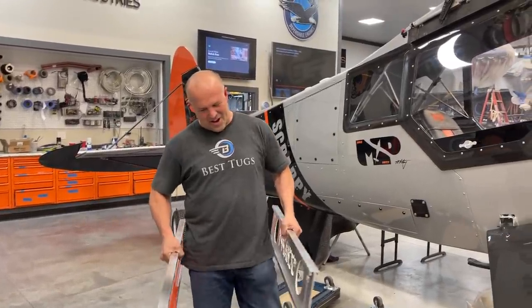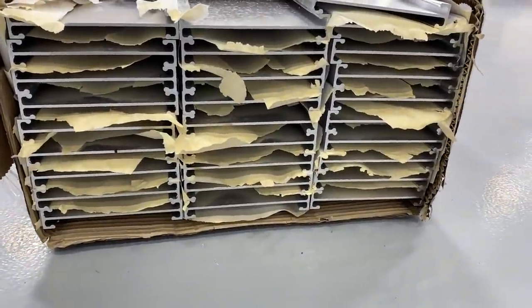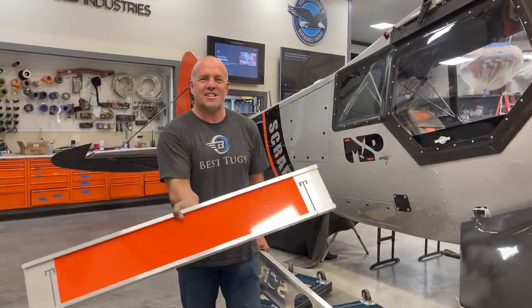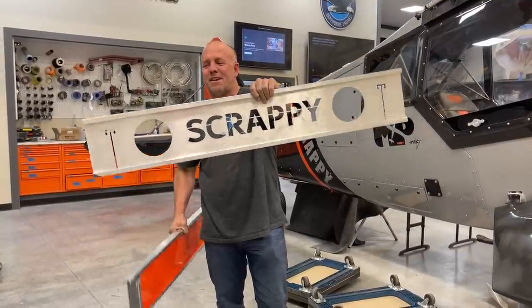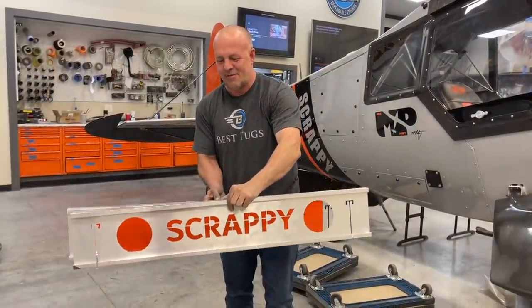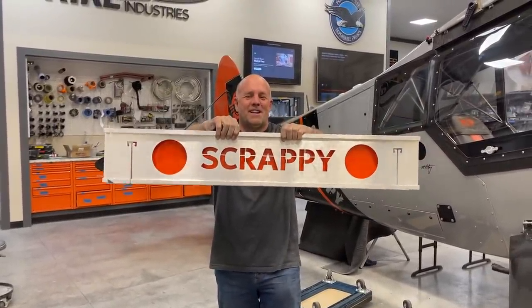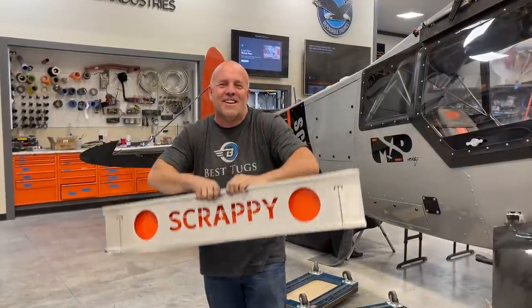I couldn't help it — these are the leftover extra spars I had because I had to do a minimum order. I went ahead and put orange sticker on this one and laser cut out Scrappy and the tracks to make my table. I did a couple extra so I could do a backdrop, so my tables will be labeled. Couldn't help it — let's get back to work.